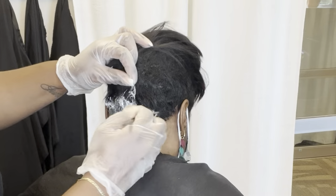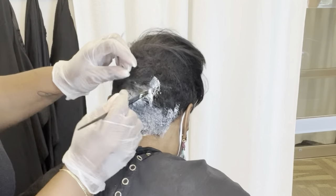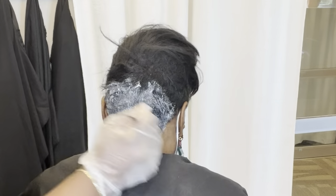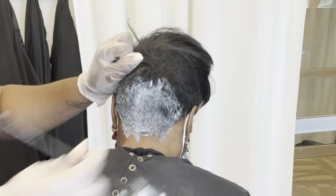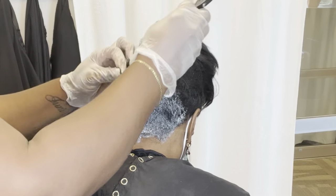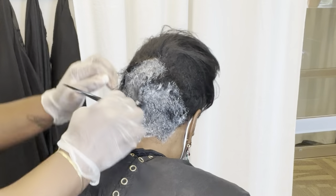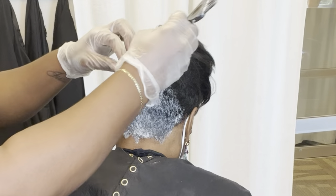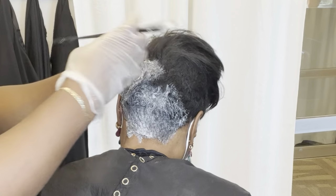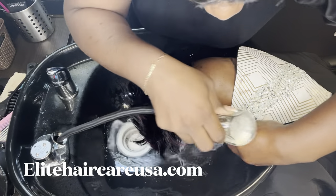So we started off by applying the relaxer to the nape of her neck and around the sides and the back. I like to apply relaxer first if it's needed for my clients who are getting alopecia weaving services. We did not remove the previous install just yet, because I don't want to create any added aggravation to her scalp or create any environment where the relaxer won't be able to process for the amount of time that it should. So rather than rinsing her out ahead of time, it's best to do any form of chemical processing first and then rinse everything all at one time.